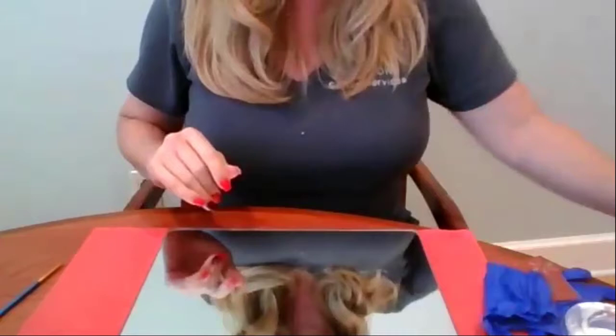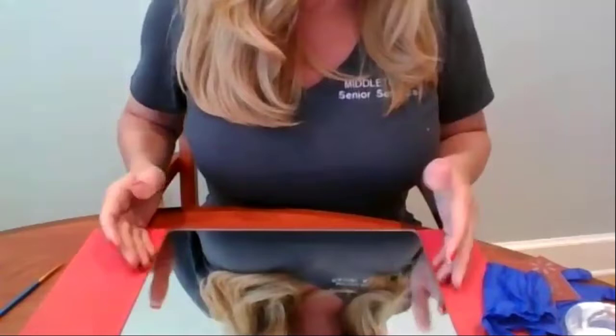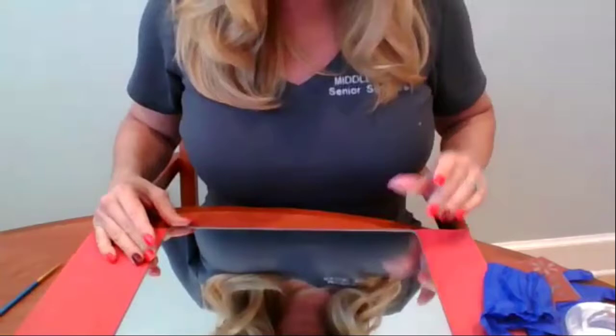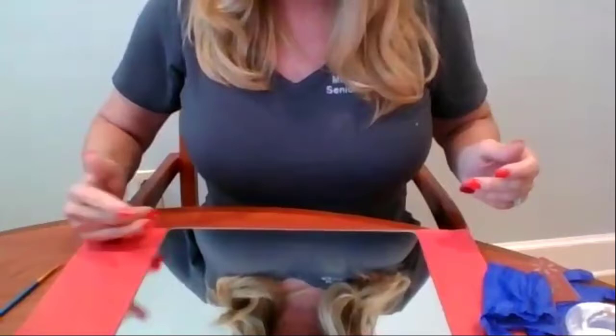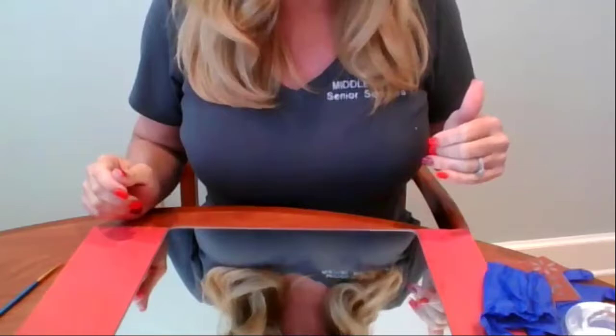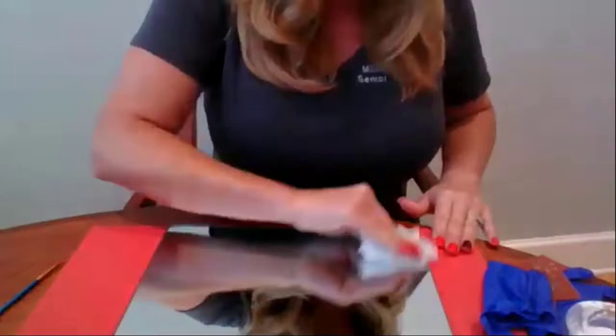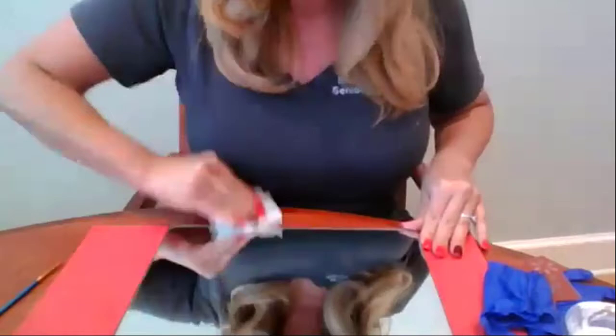Okay, here we go. So the first thing — it says protect your work surface and your clothing. Make sure that your mirror is clean and dry before you begin to lay out your design. I put fingerprints on mine taking it out of the box, but at home just make sure that it's clear of any dust, lint, or debris of any kind. You'll want to get that off with some paper towel, and some regular dish soap or glass cleaner would work.